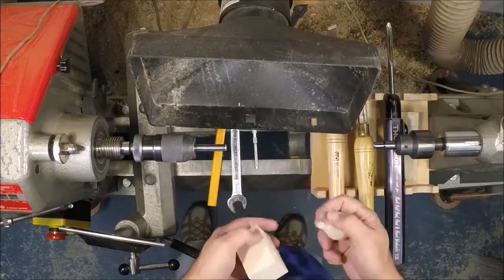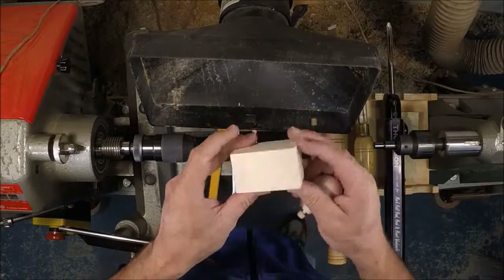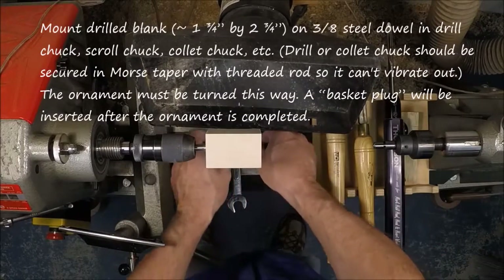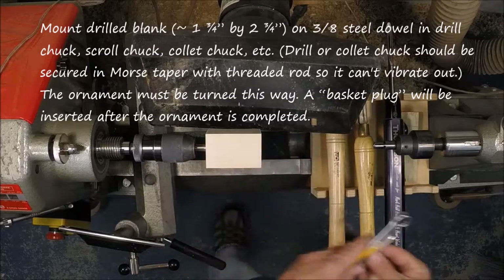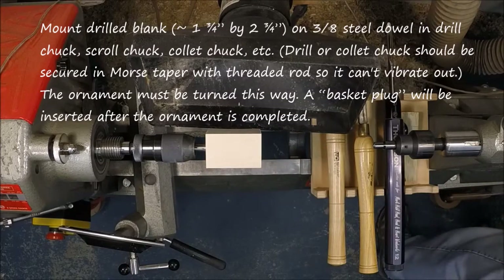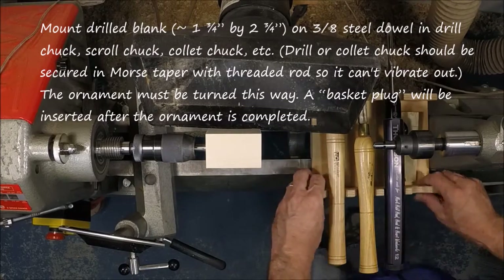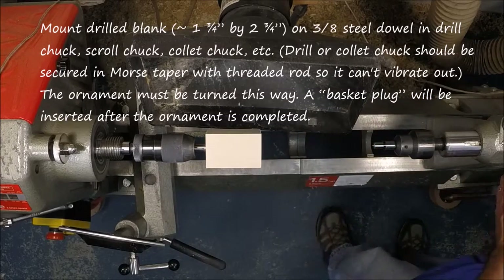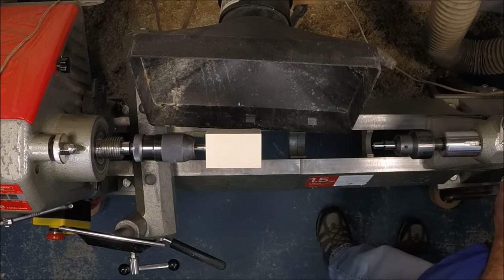Let's start by mounting our blank on a 3/8 inch dowel. This dowel is being held by a keyless chuck, but you can use a key chuck, a collet, or even a scroll chuck with small jaws. If you're using a keyless chuck, key chuck, or collet, you want to make sure you secure them in your lathe using a piece of threaded rod or a long bolt.